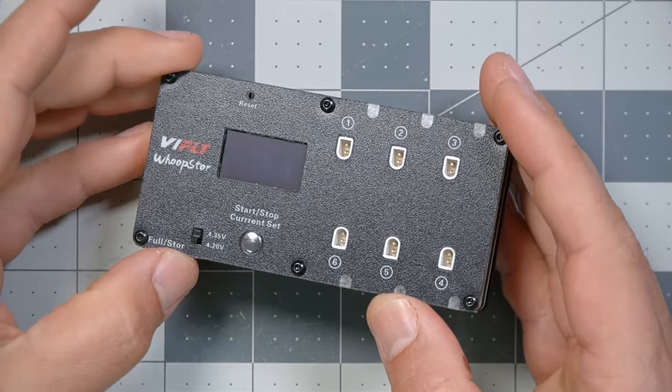You go home, chuck them in a drawer, and the next time you go to fly they are all wrecked, eventually. And that brings us to the VFly Whoop Store, which in my opinion is the best Tiny Whoop battery charger you can get today.